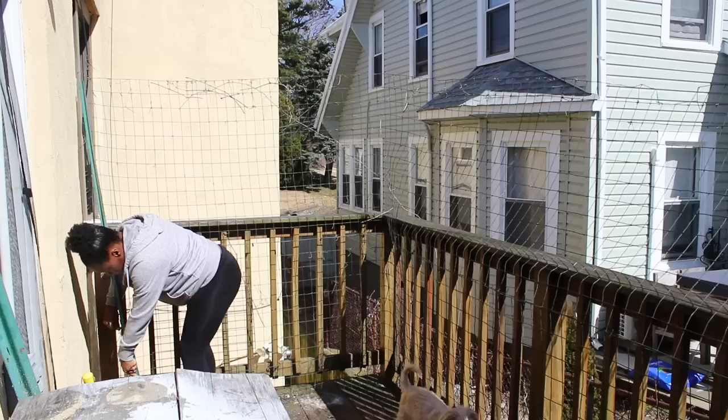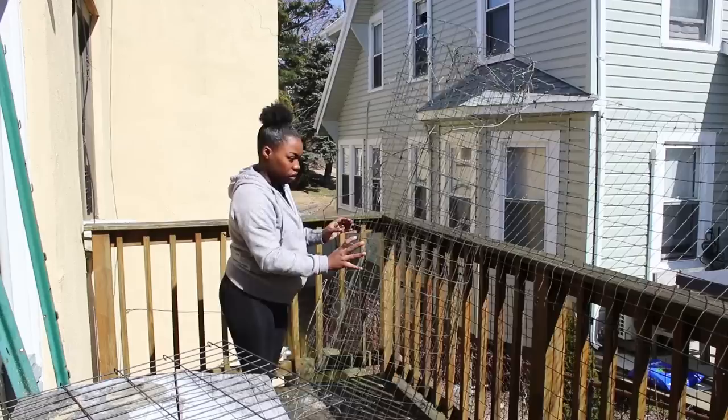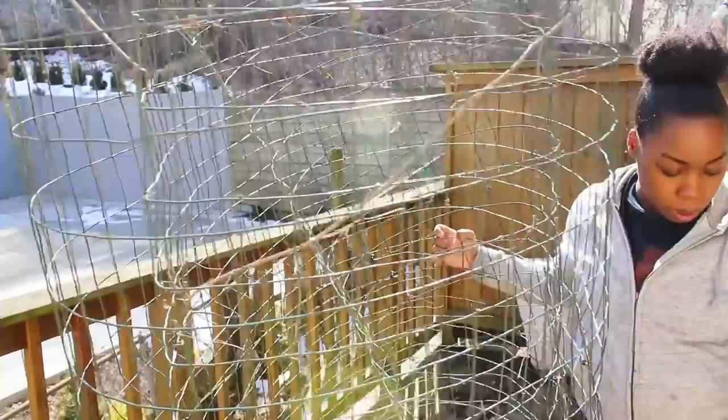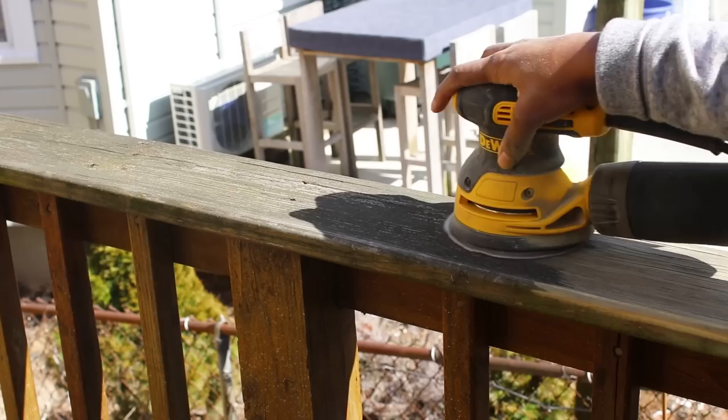My son is absolutely adorable. He tried sneaking through to help me take the fence down and tried to coach me while I was taking it inside. He kept asking 'Eating outside?' and I told him he couldn't pull it right now — I appreciated the help but he couldn't pull it.